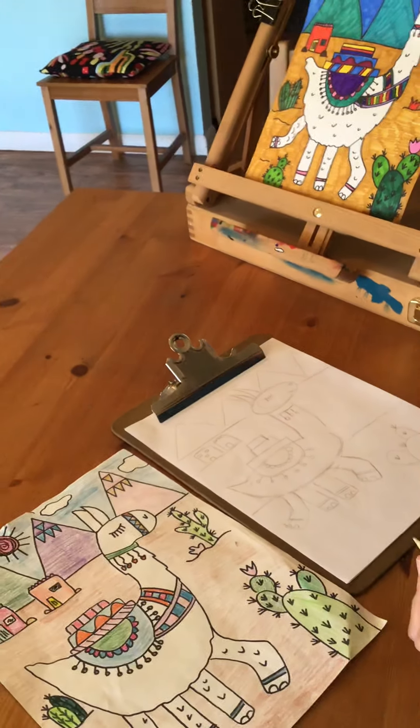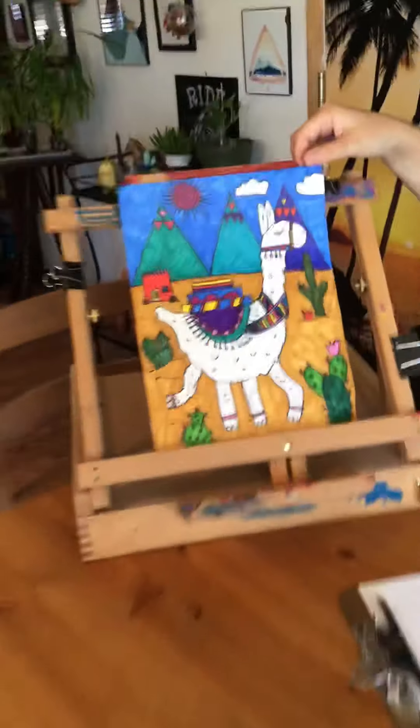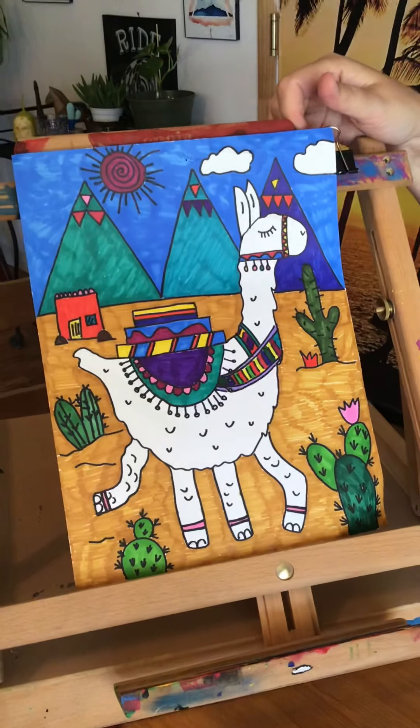Last but not least, add color to your llama drawing. Don't forget to share. Thanks!